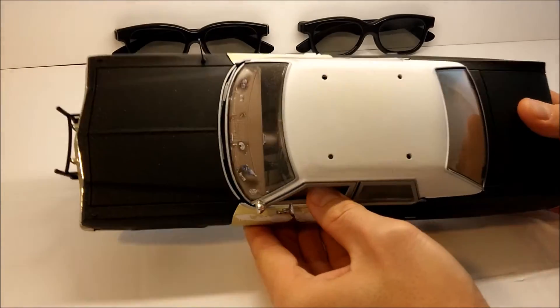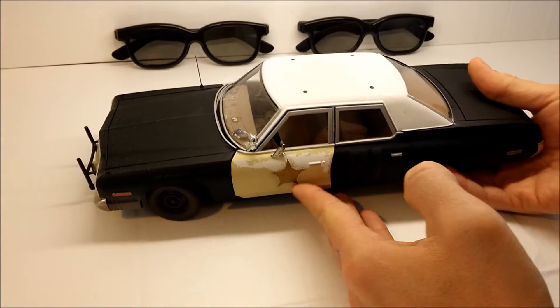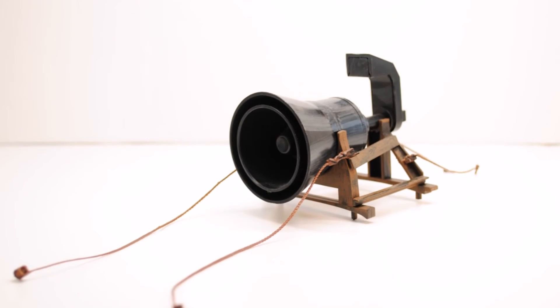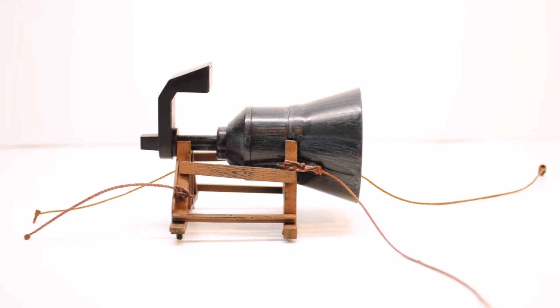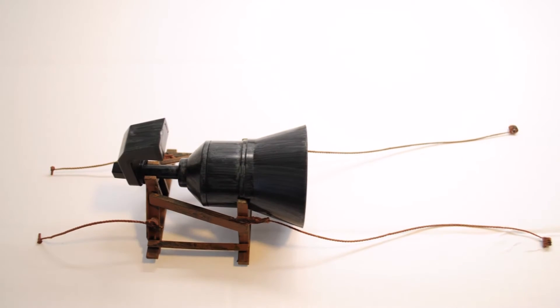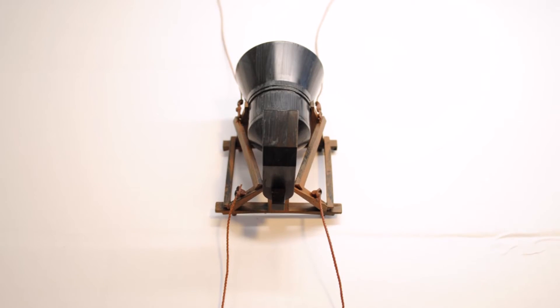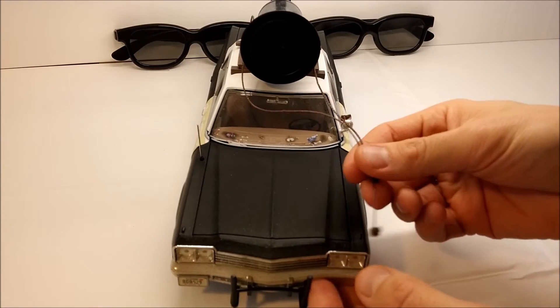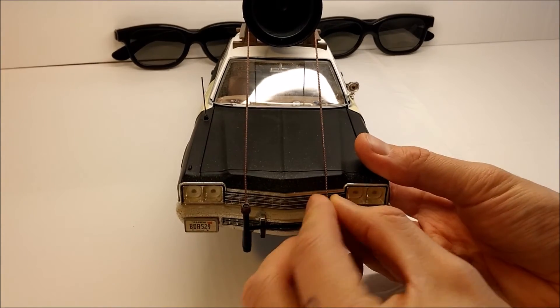Before we check out the interior, you might have wondered why there are four holes on the roof and two little ones in the back — that's because no Bluesmobile comes complete without the loudspeaker they put on the roof in the movie. The loudspeaker and the frame are both made of plastic, but they put on a very nice paint job. It could have been painted in a slightly lighter gray to better match the actual one in the movie, but it's very well made nevertheless. I especially like the slightly elastic ropes that attach the frame to the car. Just as in the movie, the ropes are mounted to the push bar and in the back, just behind the rear window.